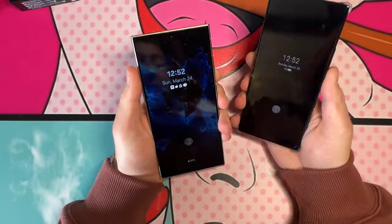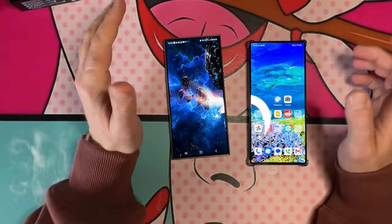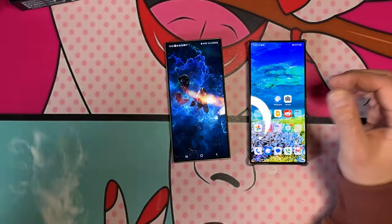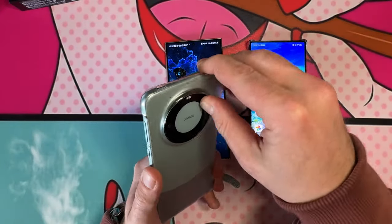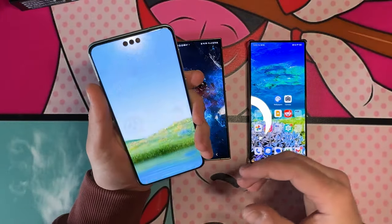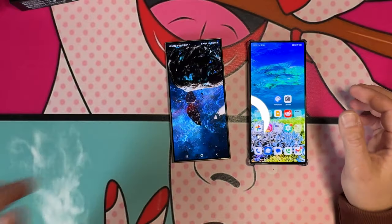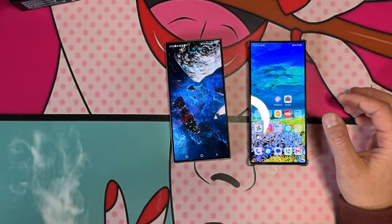For the unboxing experience, obviously for half the price you get a much nicer unboxing experience with the Nubia Z60 Ultra. So let's go ahead and get through the phones. I've been using both — I just took my SIM card out of this one. Let's start with the display.